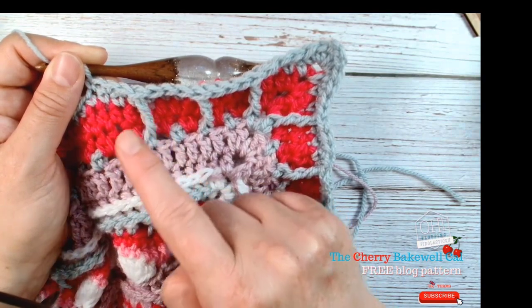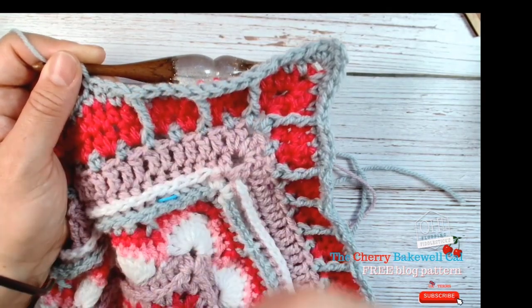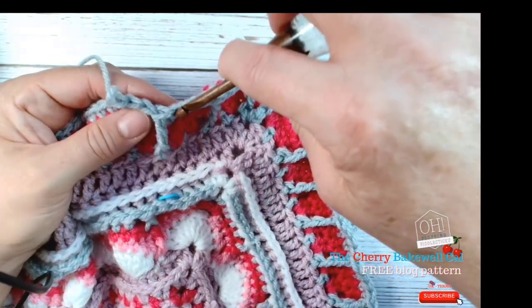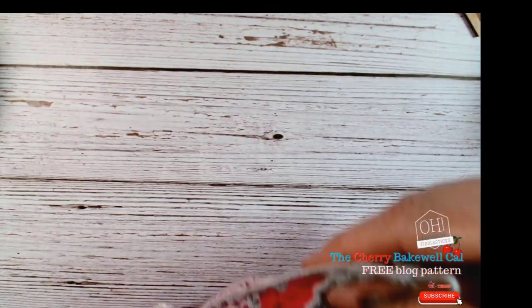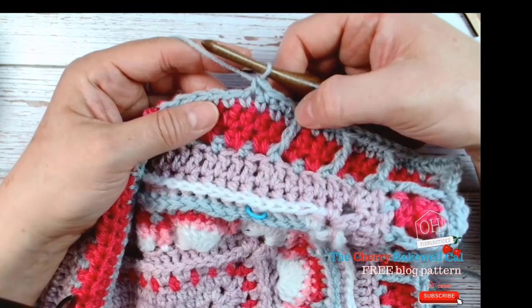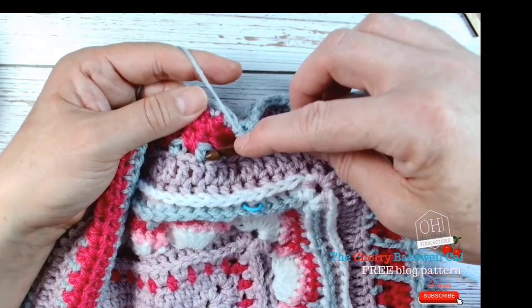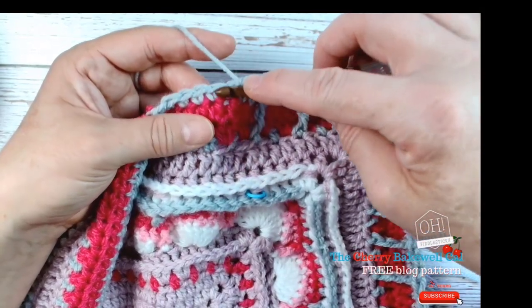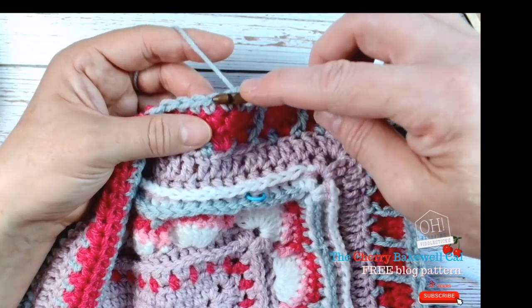When you do your front post — and I've probably said this in other videos but I want to re-emphasize it each time — I've already done my three double crochets. I'm going to skip this post here because the front post I'm going to do is going to live in this vertical space right here. Normally each stitch goes into each stitch head, but because I'm anchoring it here I don't require this space, which means I skip that stitch.